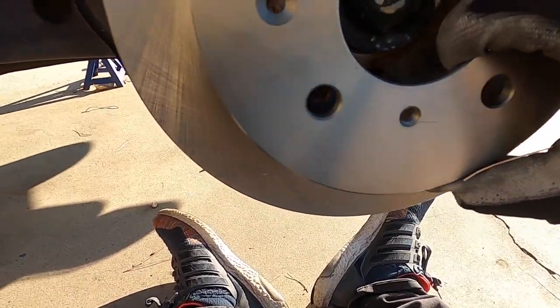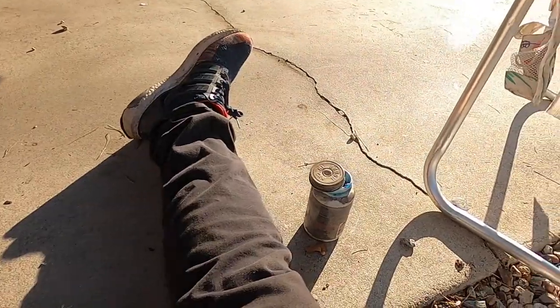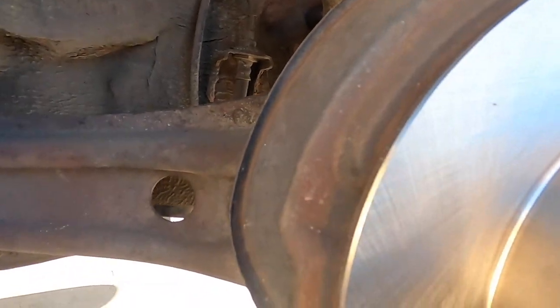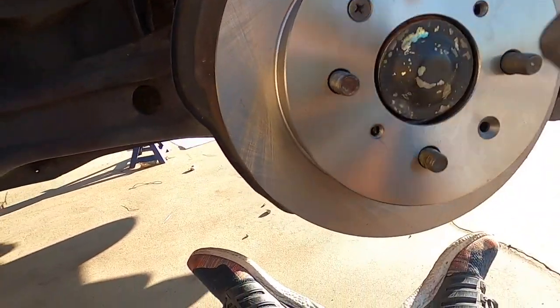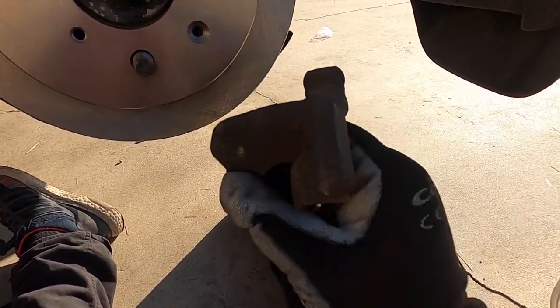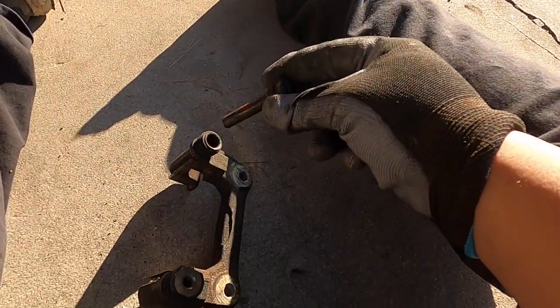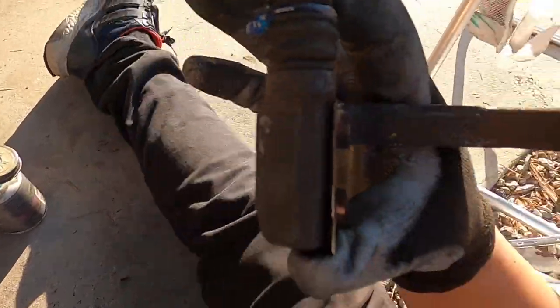Get your rotor and go ahead and put it back on. Then get your rotor bolt — tighten it up with a Phillips screwdriver. Usually there's two of them but I only have one, so just tighten that up. The bracket should look like this — the bracket bolts go here and the caliper bolts are in the back with the boot. Make sure you lubricate the caliper bolts with brake grease and put them back on through the bracket.